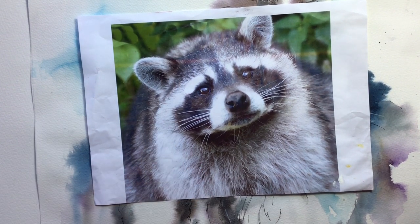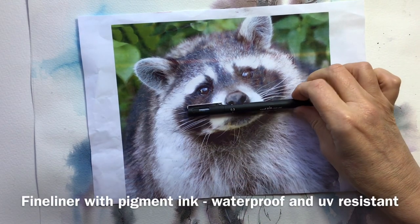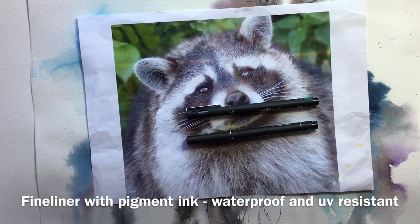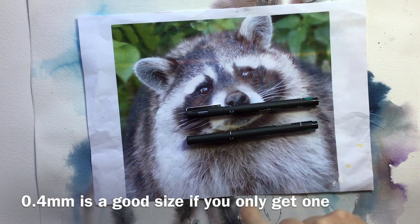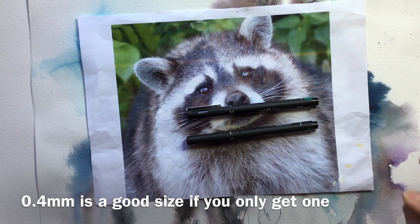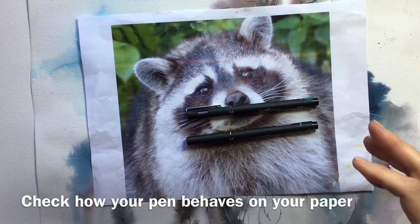We had a long discussion about raccoons and whether they were lovely or nasty. I then said I would be using technical pens, micron pens, in a couple of different widths. We were looking for pens with pigment ink in them so that would make them waterproof and light resistant. I explained that sometimes pens that are supposedly waterproof do actually move on certain papers, so you do need to check that your pen and your paper are going to behave properly.